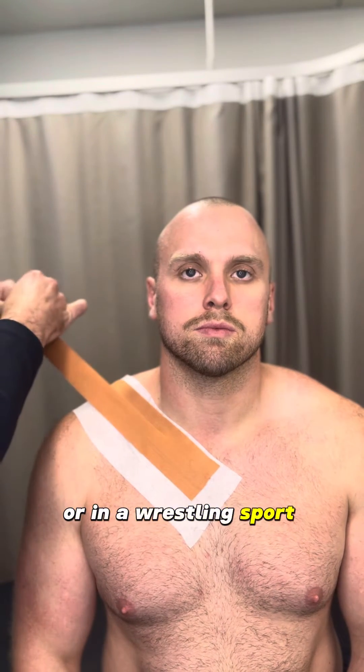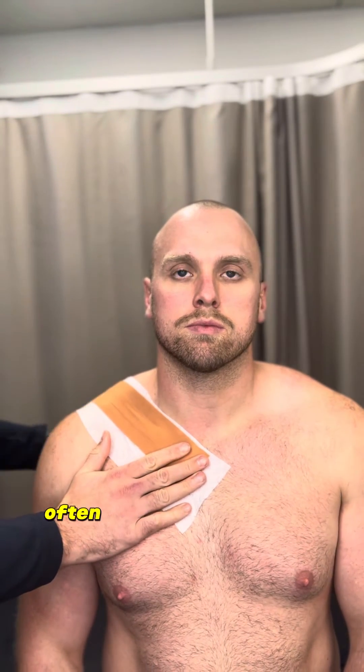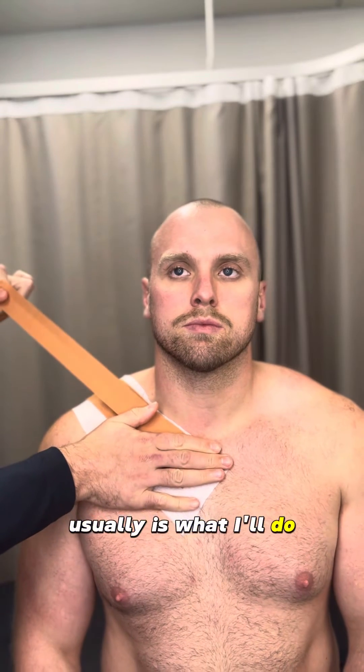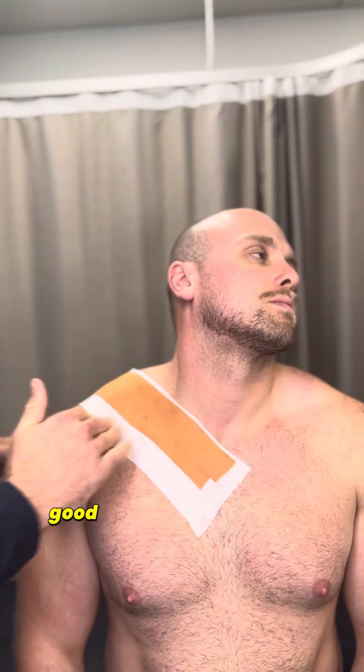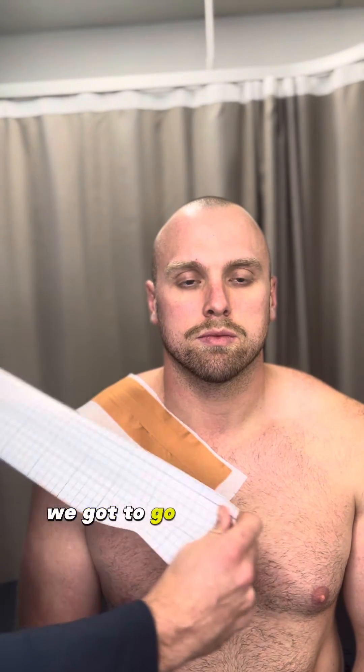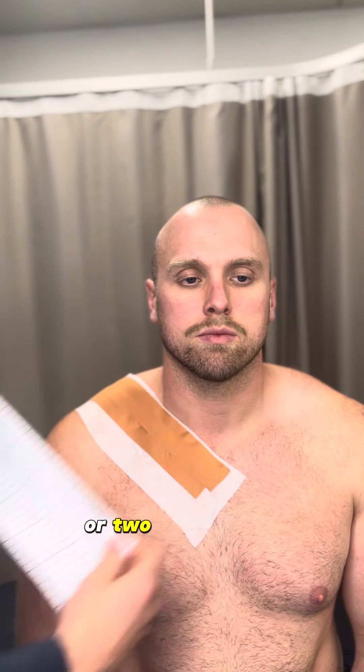These injuries are common in collision sports like rugby league, rugby union, AFL, and even wrestling — contact or landing-based sports. Three to four strips is usually what I'll do. Sometimes we'll get them to look up to the left again just so we're not pulling too much on the skin on the neck, then relax the head. Using the bigger tape, we either go one big strip over the top or two smaller strips.